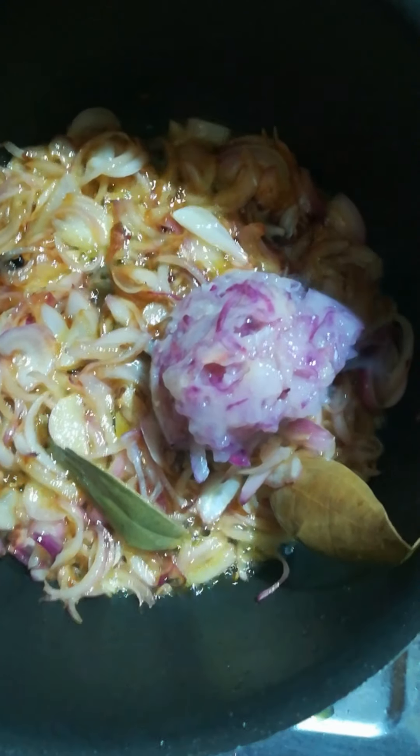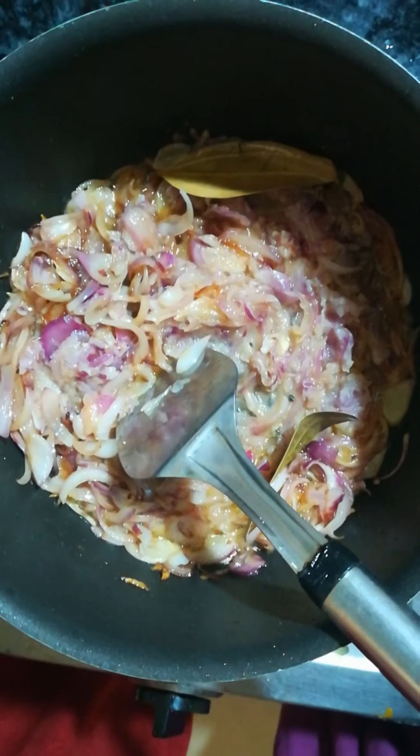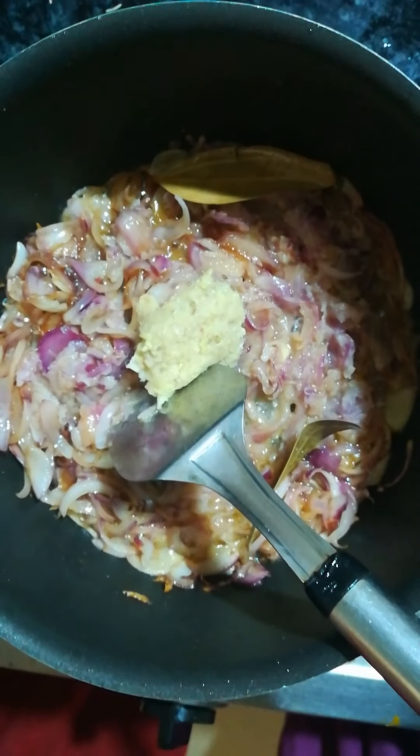After the onions are a little tender, add one bowl of onion paste and sauté well. After two to three minutes, add two tablespoons of ginger-garlic paste and again sauté it well.